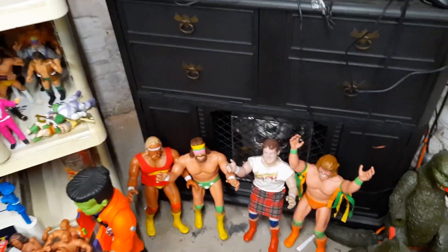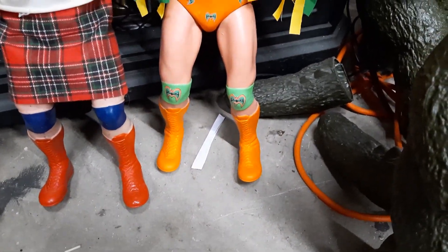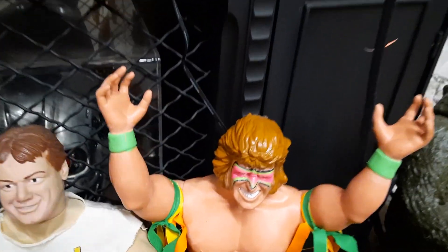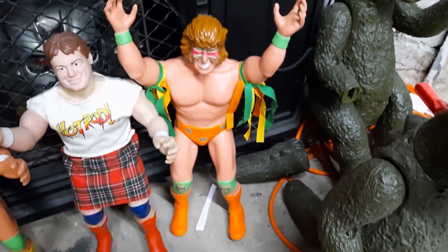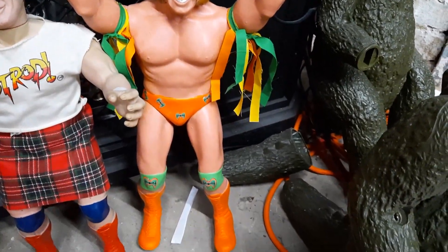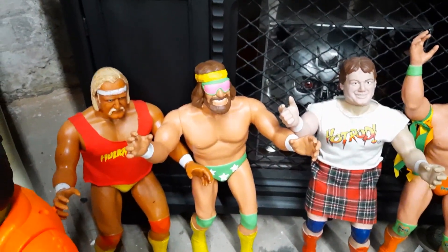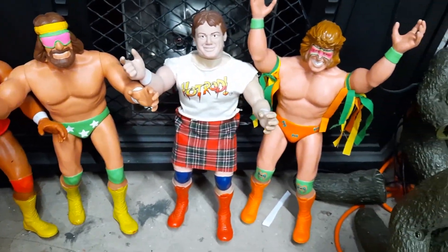All right, here is my finished Ultimate Warrior 16-inch that I did. So that is the squirt head, and then I made the wraps with some dollar fabric from Walmart. Just plain old orange paint — I'll have to look and see what the green color was. But now I've got these four 16-inch figures: the original Hogan, the original Piper, the Macho Man, and now the Ultimate Warrior.